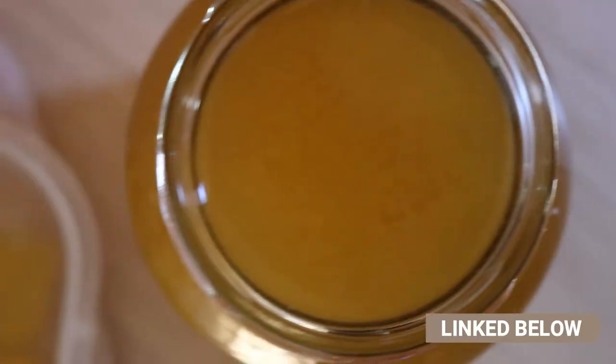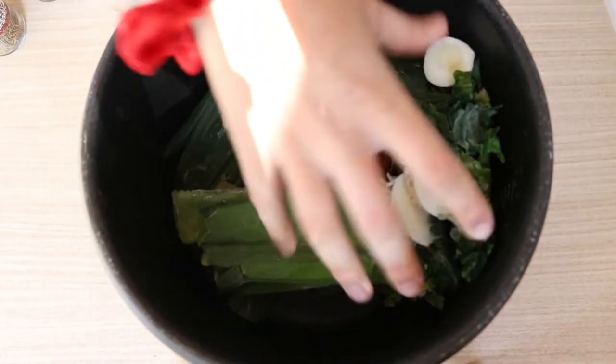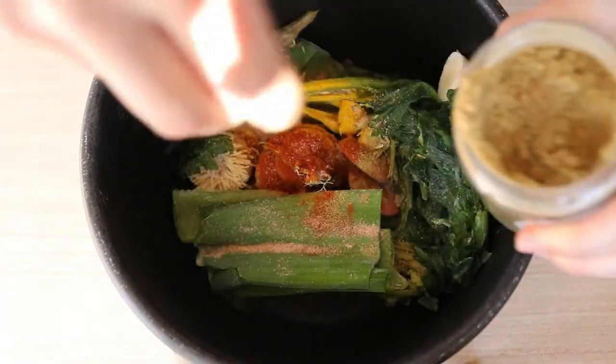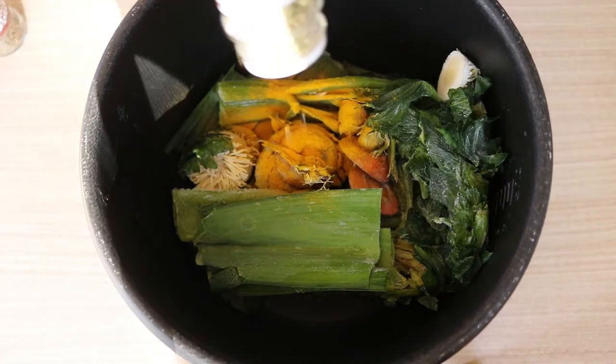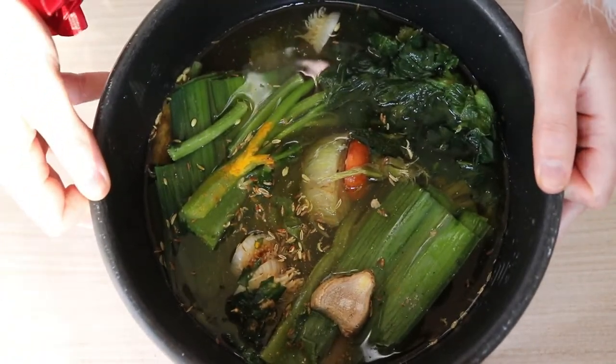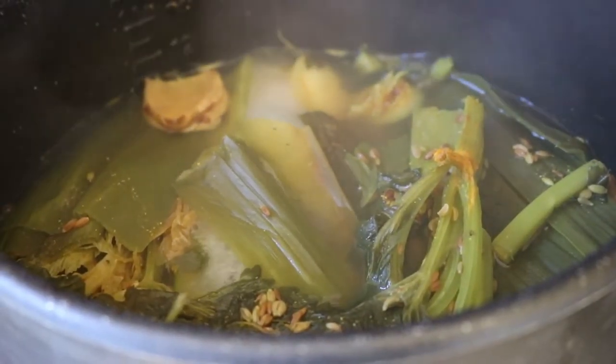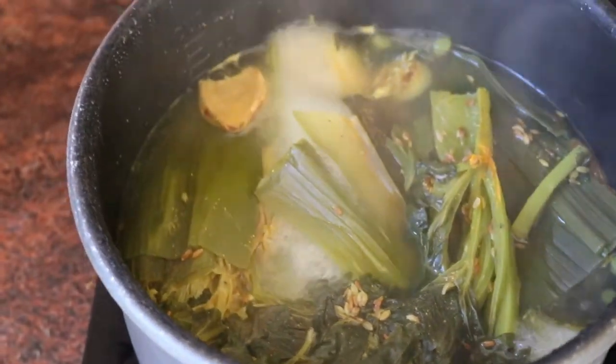I'll share the link in the description below on how to make your own veggie broth, but basically all you're going to do is chuck the veggie scraps into your giant pot along with the herbs and spices, then add in 12 cups of filtered water to make around two and a half liters of stock. Let that cook for about an hour or two depending on how strong you want it — an hour is usually enough, but for a stronger stock you can go two hours on a low simmer with the lid on.